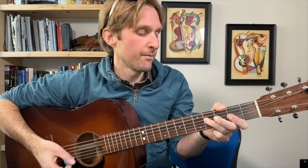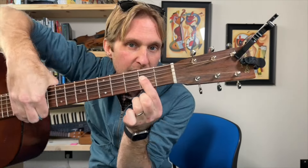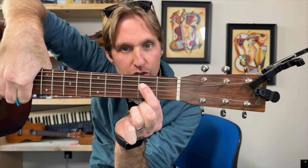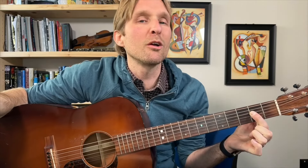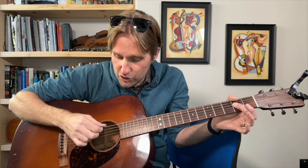First little part of the chord — don't worry, this is gonna be fun, it's gonna be easy. First thing you're gonna do is this. I put my pointer finger on the second fret of the third string from the top, the D string. With that same finger, I'm trying to mute the bottom three strings. I'm also taking my thumb up over the top, trying to mute the top string, because I really just want to hear the second string from the top and the third one from the top.